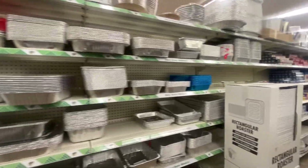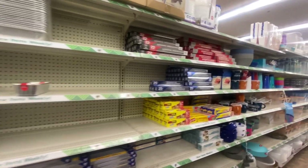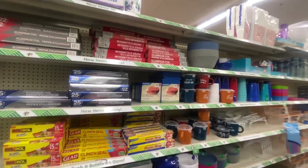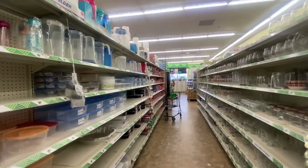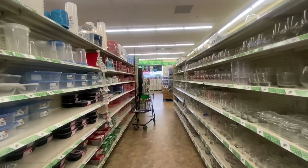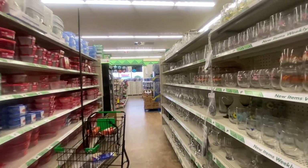Welcome back, and if you're new, welcome! Today we're inside the Dollar Tree to see what new items they have in store for us. Grab a piece of paper and pen so you can jot down your wish list, sit back and relax, enjoy this Dollar Tree walk through, and don't forget to give this video a thumbs up.